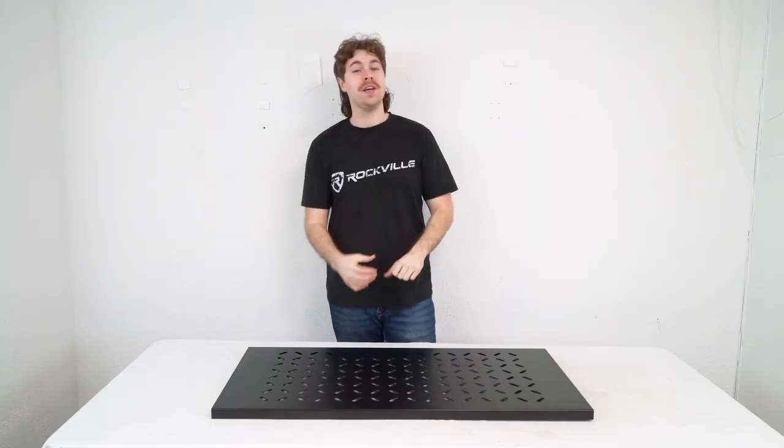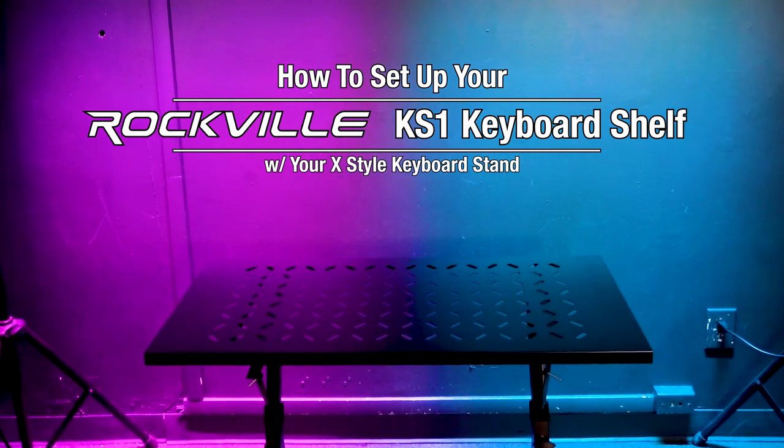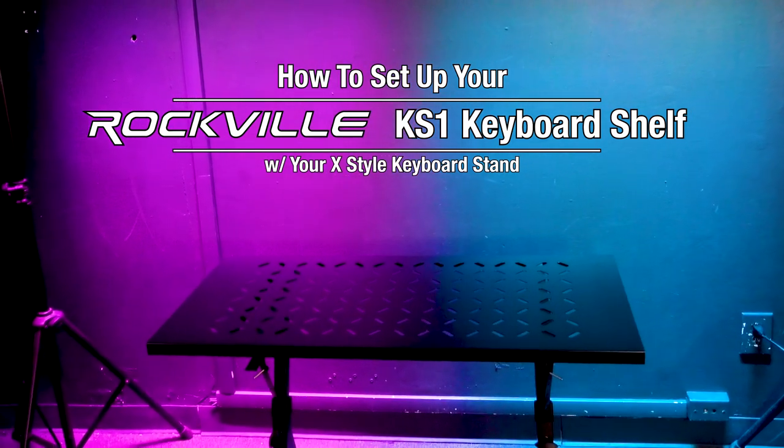What's up guys, Perry from Rockville here. Today I'm going to show you how to set up your KS-1 shelf with your single or double tier x-style keyboard stand.